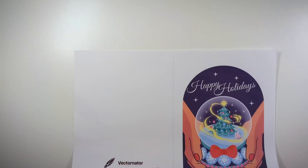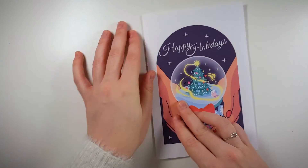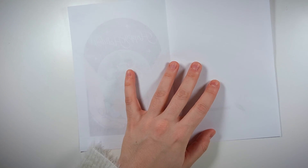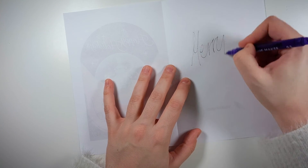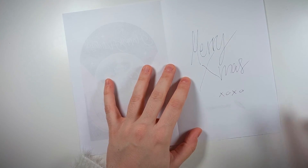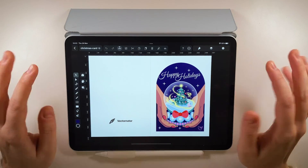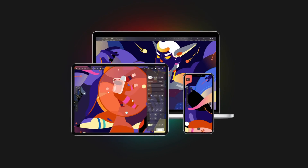And then print it. Fold it. And write your message. Merry Christmas everyone! Wishing you an amazing holiday season and a great start to the new year. I really had fun creating this for you. Always happy to hear from you guys, so say hi in the comments below. I'll see you in my next tutorial. Bye!